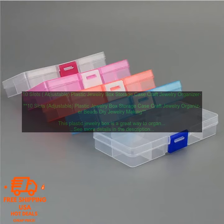Plastic Jewelry Box Storage Case Craft Jewelry Organizer Beads DIY Jewelry Making. 10 adjustable slots.